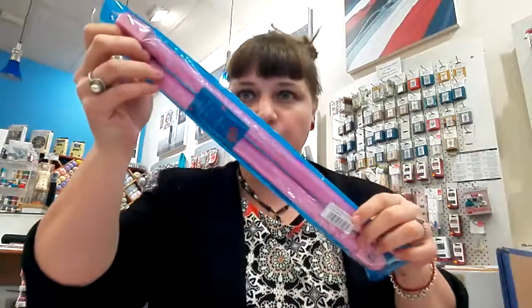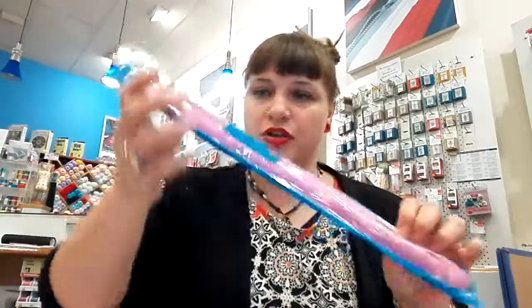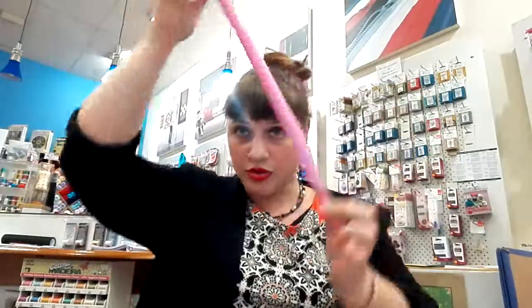I would like to share the following: we now stock size 20 knitting needles, and they are in pink. To give you a bit of a sense of size — they're rather large. I'm looking forward to seeing you guys in the shop. Thank you for watching, and have a wonderful day.